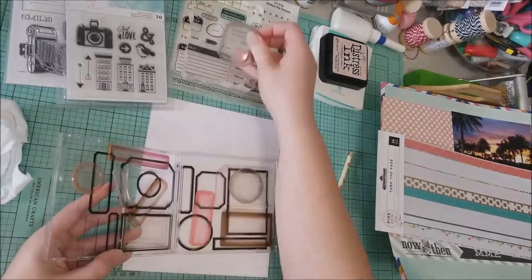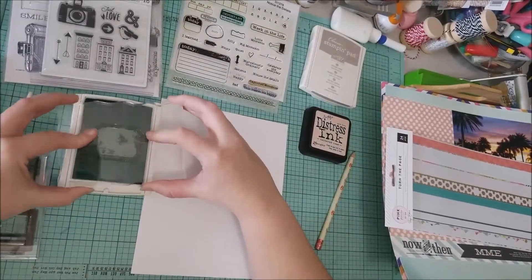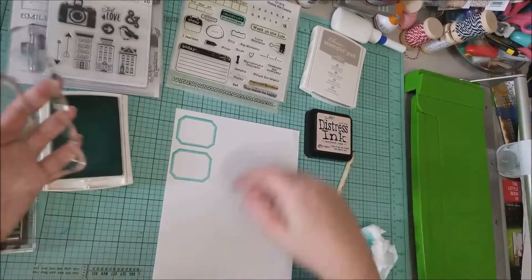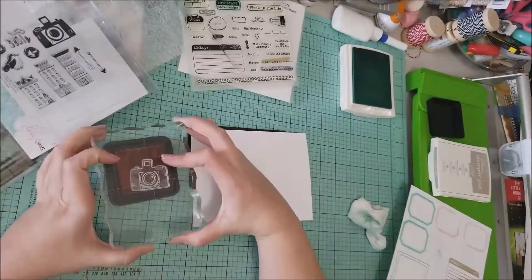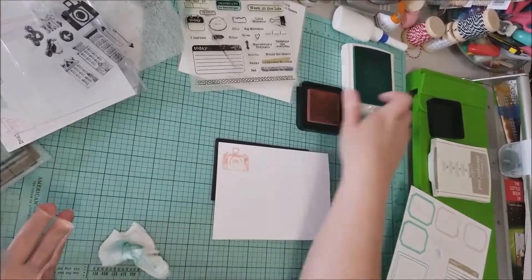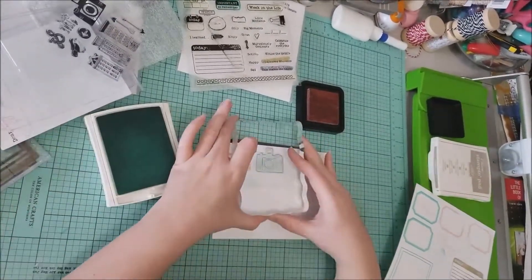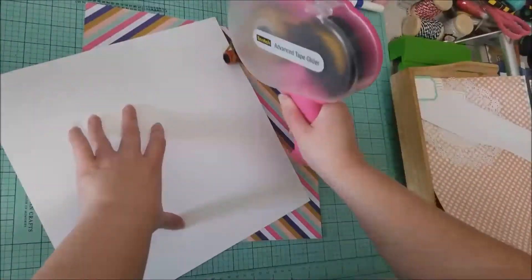The first thing I'm going to do is grab some of my stamps — I'm going to do some labels and a journaling block, and then grab that Dear Lizzie camera stamp and stamp a few cameras as well. Those are going to be my main stamped elements on the page. I won't make you watch the stamping since it knocks my camera around, or the fussy cutting. I noticed the camera stamp didn't stamp well the first time, so I took a white eraser and seasoned the stamp — that should give you a much more crisp image. I also have a mouse pad underneath, which also helps get a nice image on your stamps.